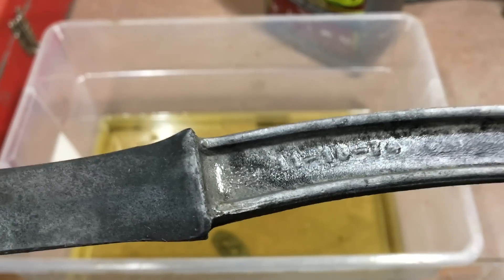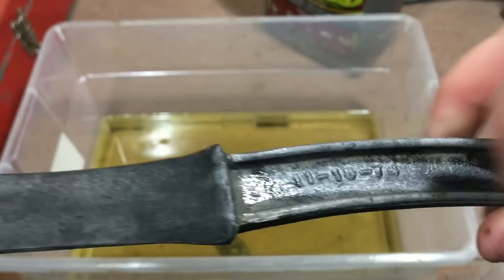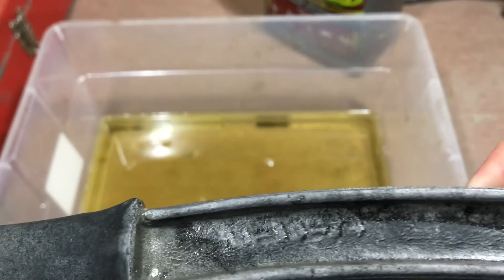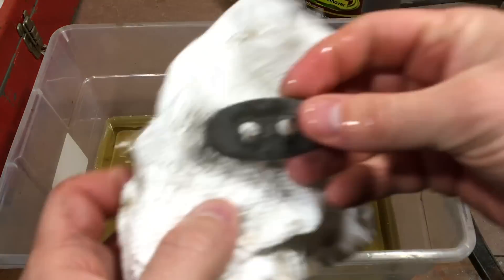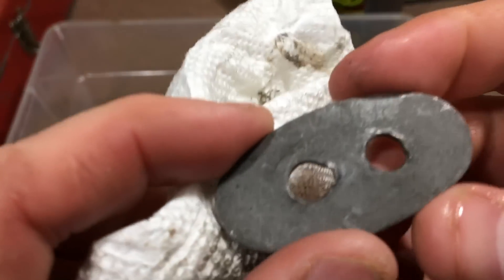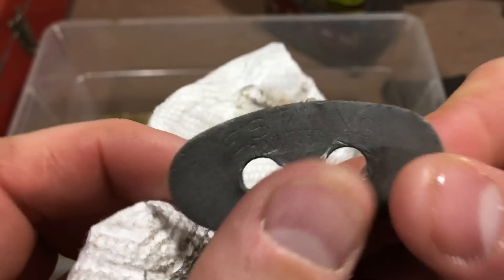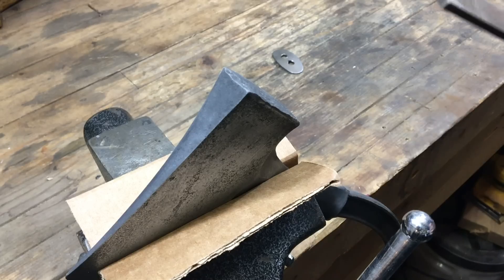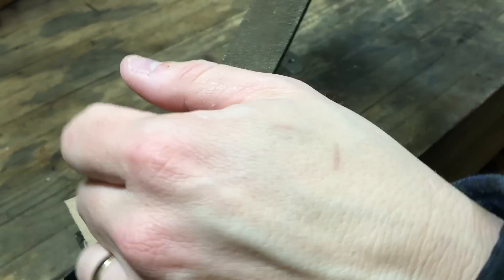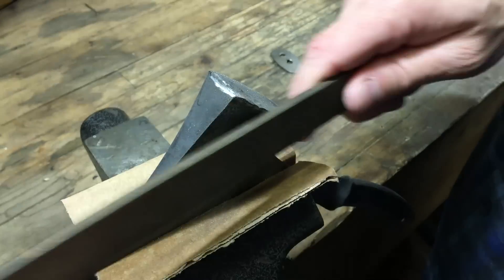When it was done, I noticed this — I hadn't noticed it on other Estwings. There seems to be a date of 11-18-74, and I'm not sure what that means. Maybe you guys can tell me: is that the date that it was cast, or is that the date the cast was made? In any case, it indicates that this hatchet is perhaps around the same age as I am.